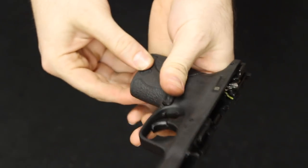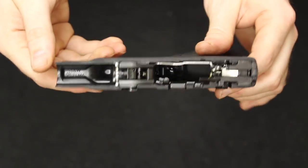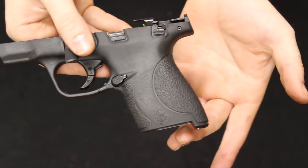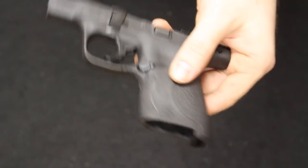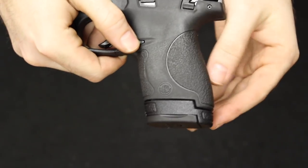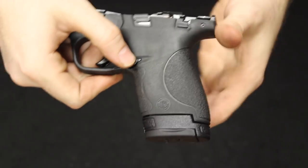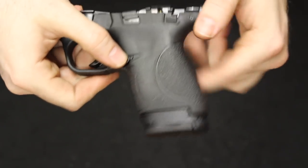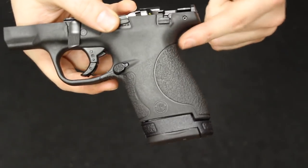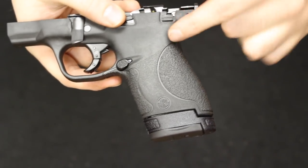Left-handed shooters can use their index or trigger finger to manipulate the magazine release from the left side. Grip texturing on the Shield is mild — not a lot of aggressive texturing, no finger grooves. With the extended magazine there is plenty of real estate to get your entire hand on the firearm. I have small to medium-sized hands and have no issues. Some customers with large hands find it a little too small, but they are the exception. There are no interchangeable back straps as you would find on the larger M&P variants.